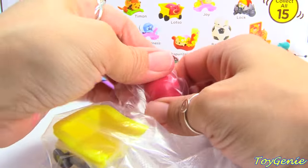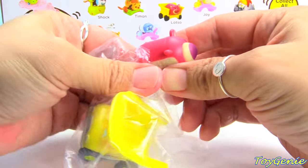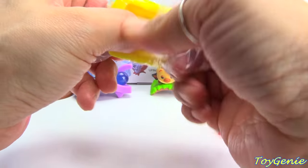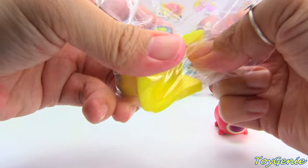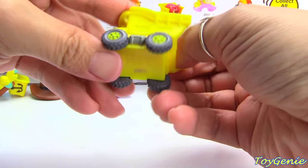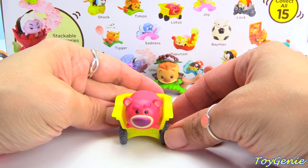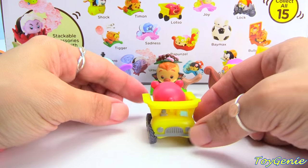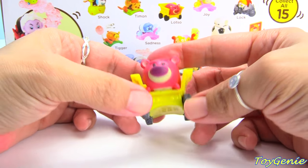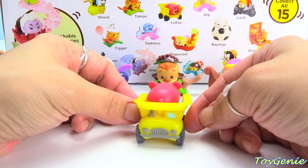Here is Lotso — Lotso Bear. And the dump truck. Do the wheels move? Nope, the wheels do not move. And he can sit right inside his dump truck. But look — the bottom is still perfectly curved for you to stack on top of the bigger Lotso. How awesome is this?